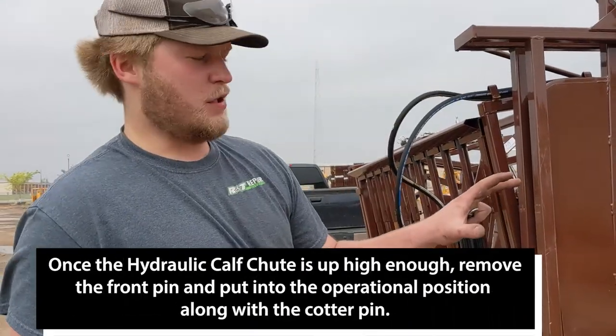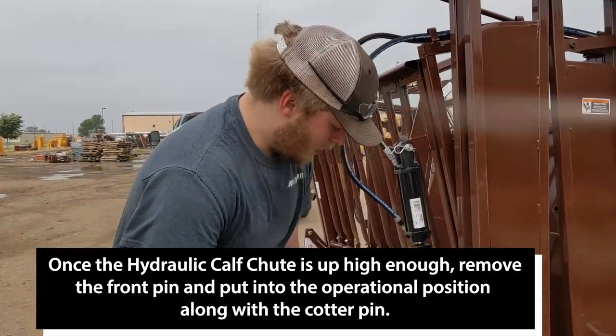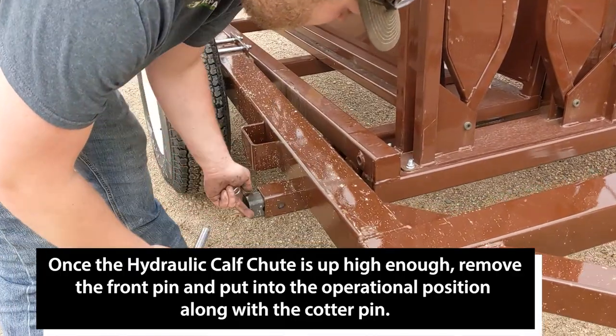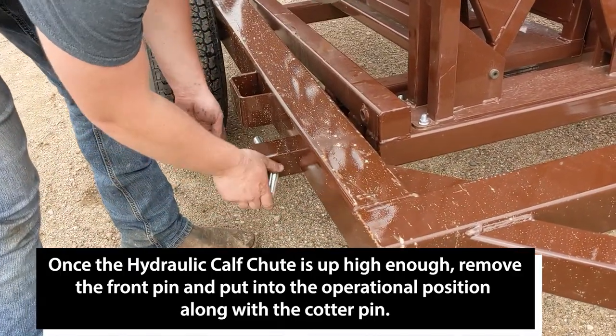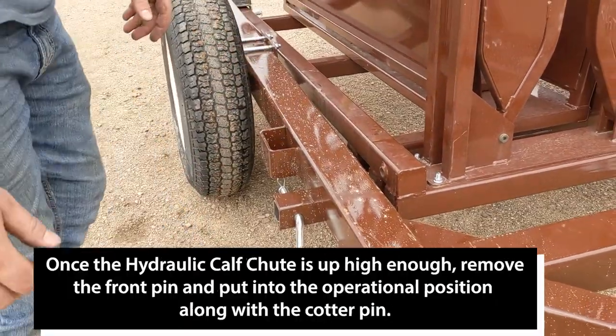Now that you've used your winch to get the hydraulic calf chute table up far enough, all you do is remove the front pin, put it into the operational position, and make sure that you put your cotter pin back in.